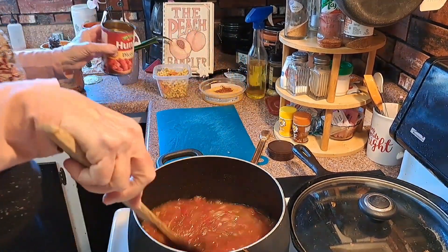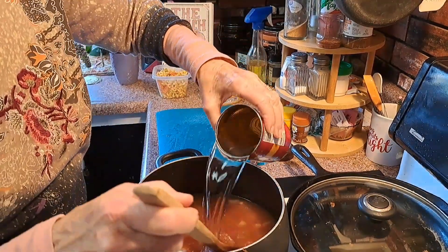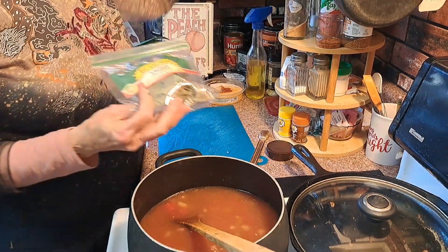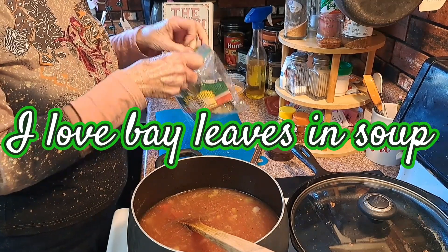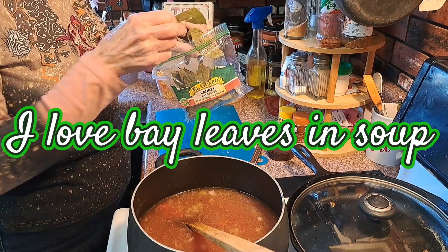By the time I get through adding all of these I won't need salt. I've put one can of water in so far — I'll put three cans of water total. I think that would make it nice. I love bay leaves in my soup; to me they just add an extra flavor in there. After you get to cooking it you can take them out.